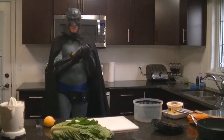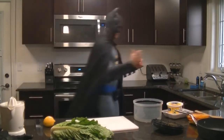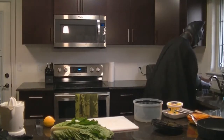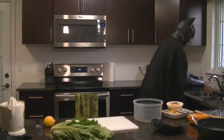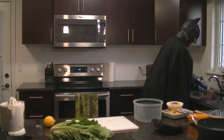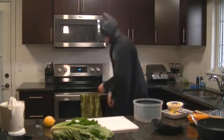First things first, remove your crime-fighting gloves, because they're not for cooking. We've got to wash our hands. One hand washes the other. Remember to get in between those fingers. There we go, get all the soap off.